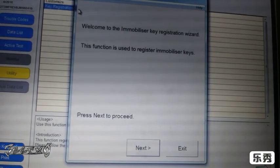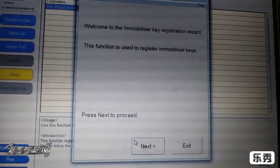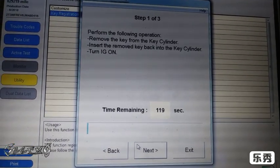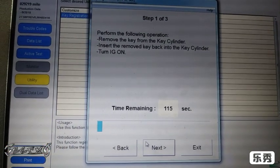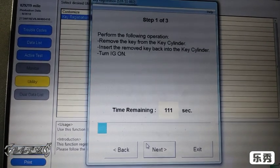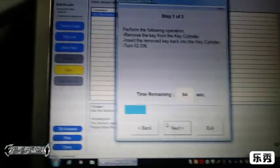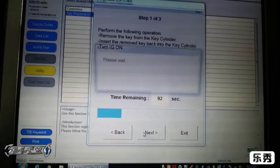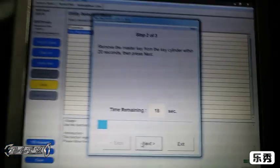Now we're going to go to 'Key Registration' right here. For this year it's called the wizard — you just follow the prompts and you'll be okay. Press 'Next'. Now you have to do these steps within the time limit: remove the key from the key cylinder, put it back in, and turn the ignition on — not the engine, just the accessories. Then come back and press 'Next'. Remove the master key within 20 seconds.